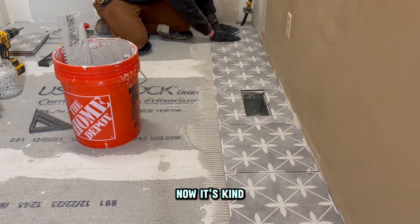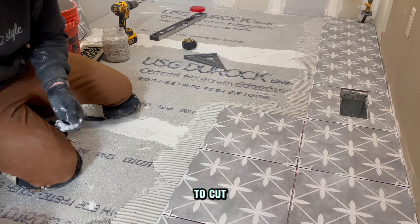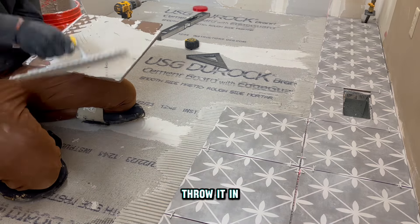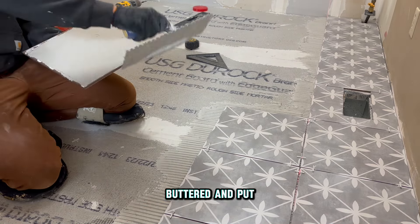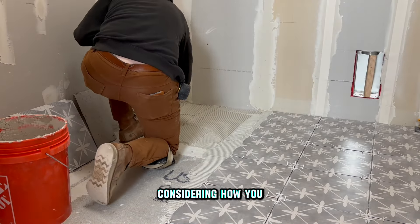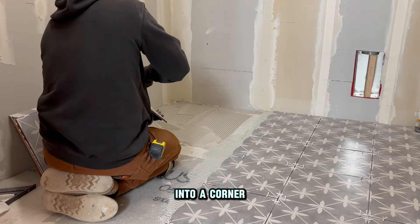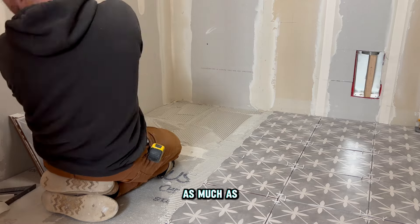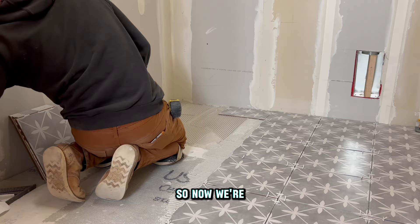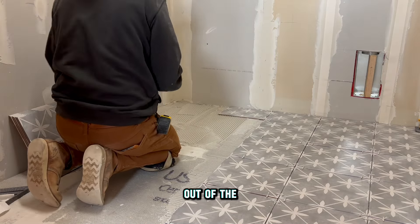After your first row is complete it's rock-and-roll time — you can move a lot quicker because you don't have much to cut and you're filling in full tile in the field. Part of your layout plan should consider how you can finish and get out of the room. You don't want to paint yourself into a corner. We've laid tile right to left as far as we can, so now we'll work from the back all the way to the front so we can exit through the doorway.